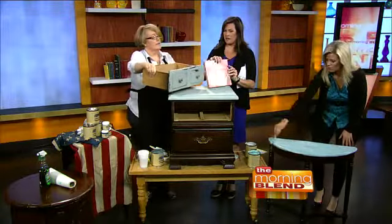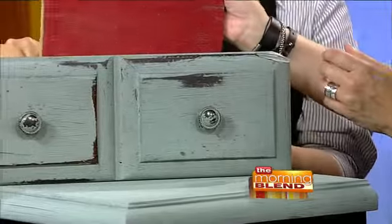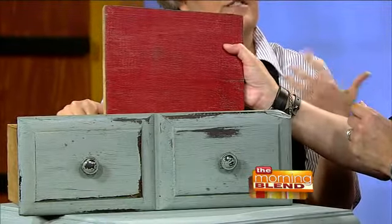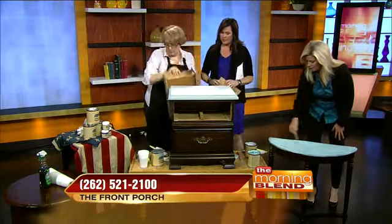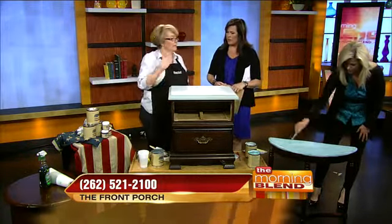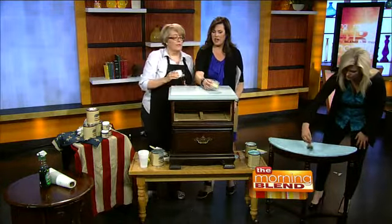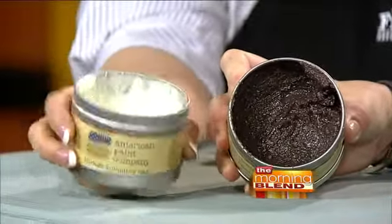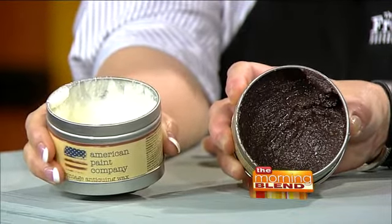This is the wax finish and that's the top coat. You have to put one of the two on there because you need to protect the paint — it's all natural, there are no chemicals to give it a hard coating. We do free demos and classes; we've done four classes now and they were packed — we have to turn people away. This is the clear wax from American Paint Company, and this one is the antiquing wax — that's what's on the front of that drawer.